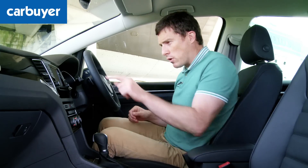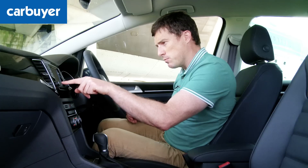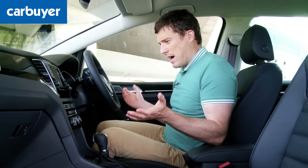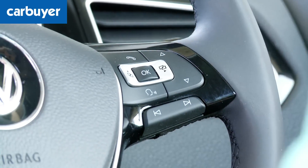Here in the front you get the same infotainment system as in the normal Golf, with a proximity sensor for the touch screen — as you move your finger towards it, items pop up. It comes with DAB digital radio, USB connectivity, and as standard all models get air conditioning and Bluetooth for your mobile phone.